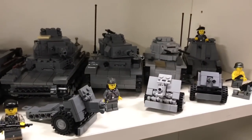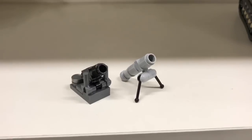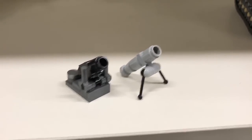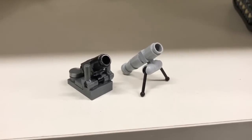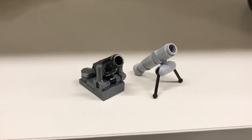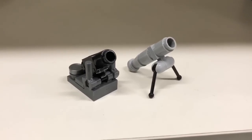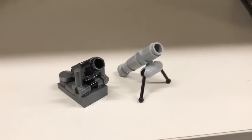First, once again a warning - be aware that there can be a lot of noise in the background because my neighbor is rebuilding his house. At this moment they are placing new window frames and it's making a lot of hammering noise. I hope it's not too disturbing, but otherwise I can never do this video, so I have to start at some point.